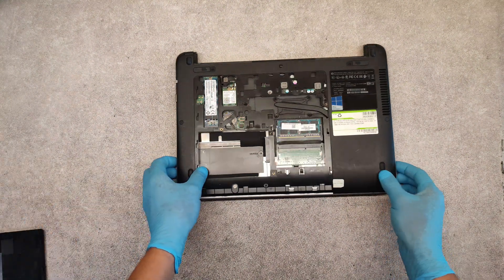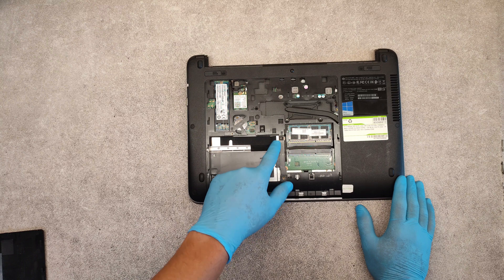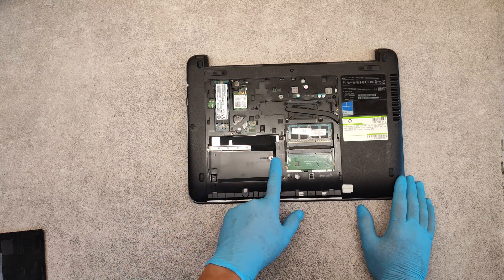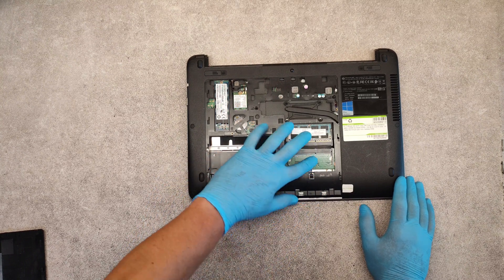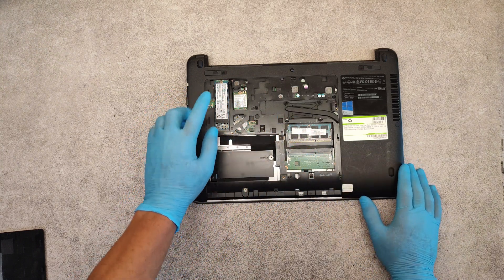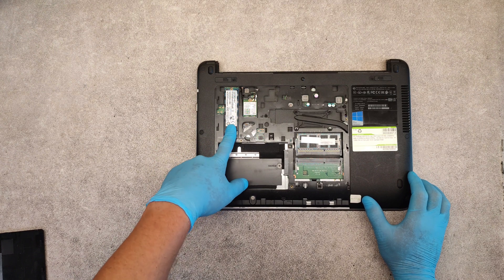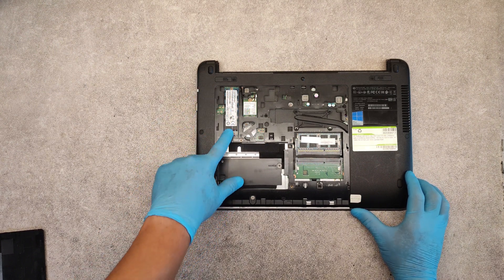As you can see it's very easy. Here we have a serial adapter port for hard drive or SSD, we have two RAM modules base, and an M.2 slot for M.2 NVMe hard drive.